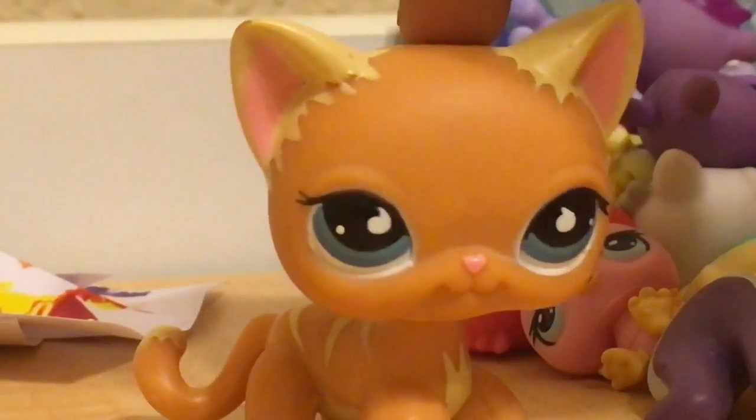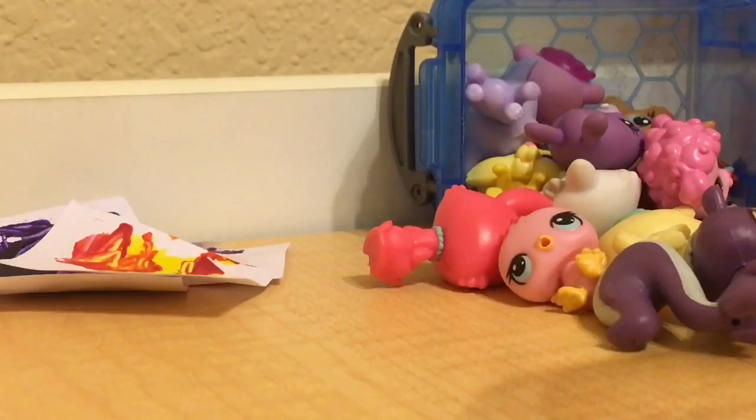So without further ado, let's get started. If you guys watched my last video, you know that I actually closed my eyes and picked out a random LPS. But this time, we're going to have our eyes open and choose a random LPS — it's going to be pretty random, like I'm just going to be like, I want to draw this LPS for no apparent reason.